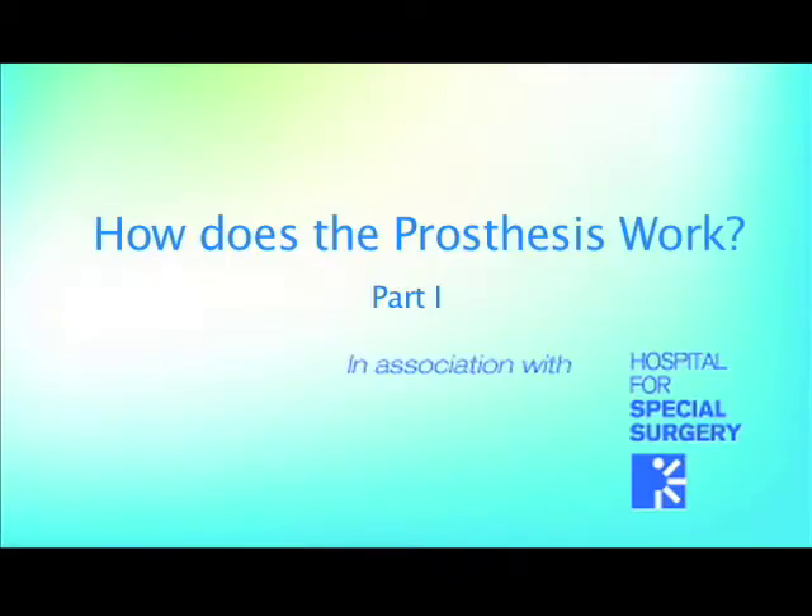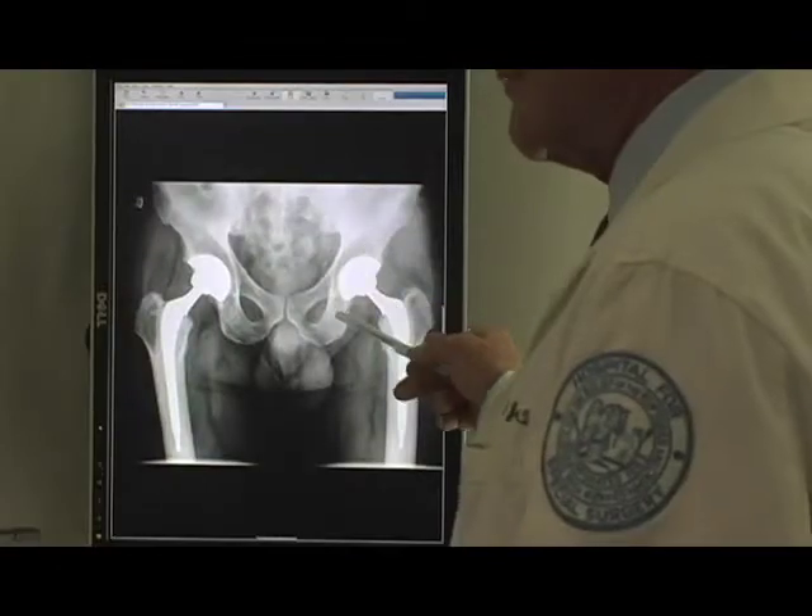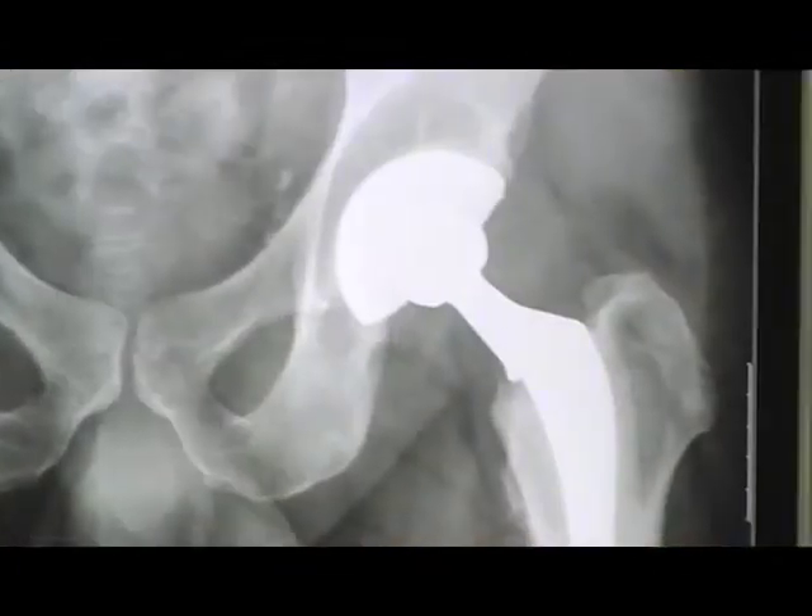There's been an evolution in terms of the way we've done hip replacement, because we've been doing it now over 30 years, almost 40 years. The evolution has been in the design of the materials and how we fix the implants to bone.